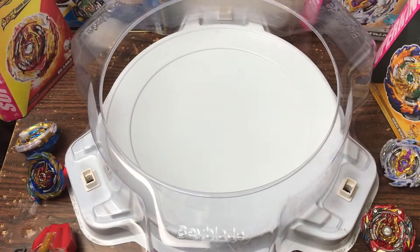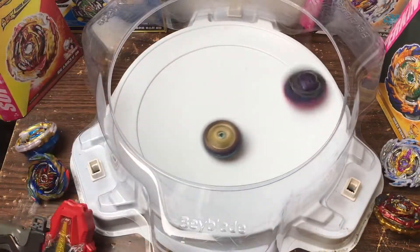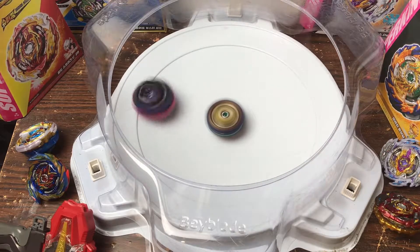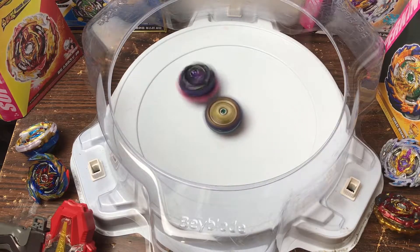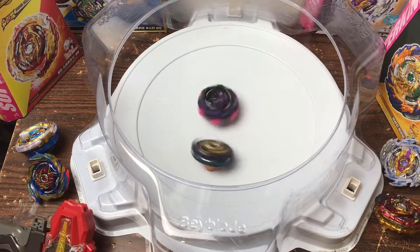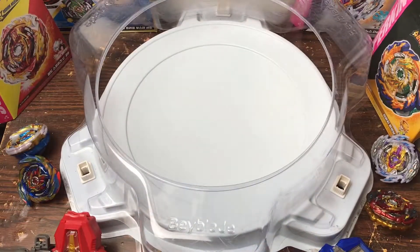I'm going to launch Lucifer first this time. 3, 2, 1 — go! Come on Lucifer! Try to steal some spin. I don't really like Mobius that much — if you're ever gonna use Mobius, light launch it. Come on, I feel like it could still spin steal and win. Let's see — oh wait, it might actually do it! It might actually do this. Nooooo! Okay — Mirage Fafnir won that one.